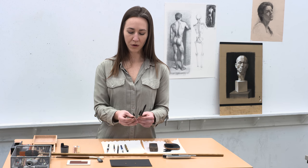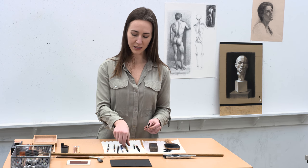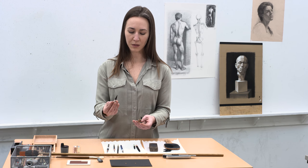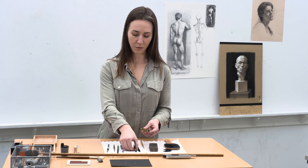As you work, your charcoal will get shorter and shorter. So I always recommend investing in some charcoal holders. This allows you to be able to work with a small piece but still get nice big lines in the work.